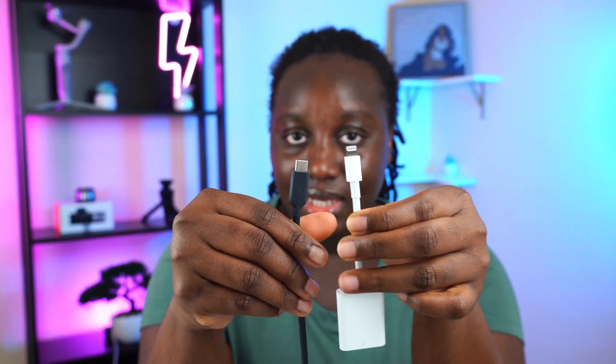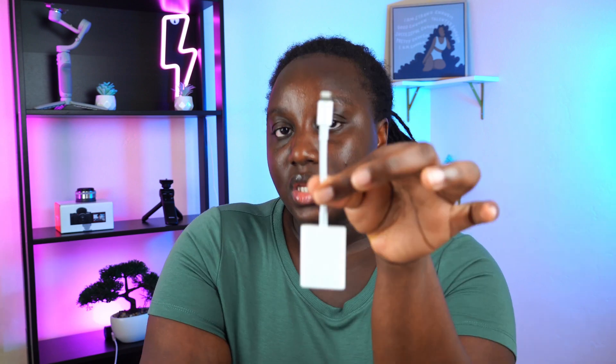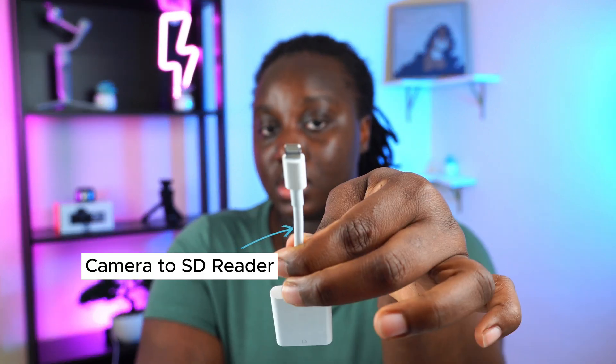If you have a MacBook, an iPad Pro, or most iPads now, you're going to need a USB-C reader. But if you currently need something for your iPhone and you don't plan on upgrading your phone, you're gonna need something like this Lightning version. This is what it looks like — I got this one from Apple.